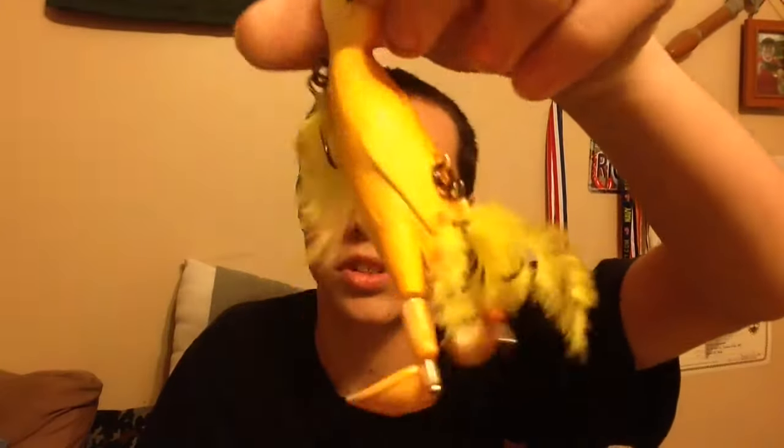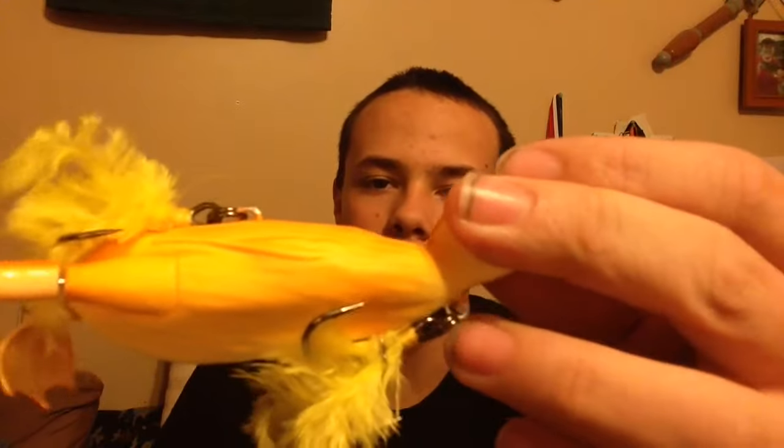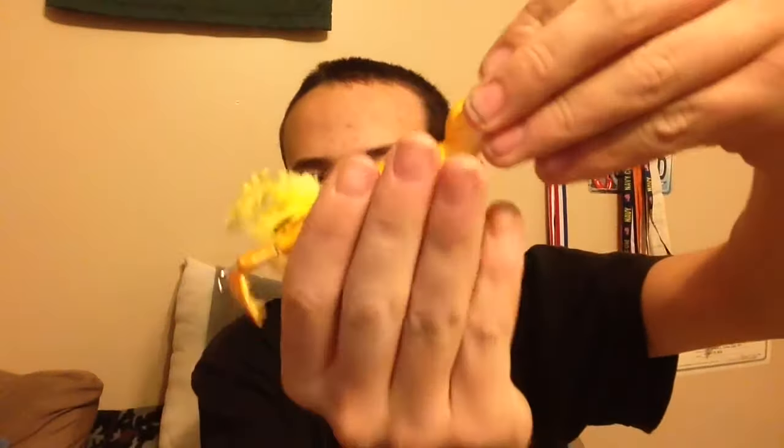So first of all, the things that I like about it — it has these nice little twirly feet on it. I have not tried this thing out yet, but I'm just going to cover looks and features today. I like that it has the hook on the bottom and it's removable, so if you're facing heavy cover or weeds you can take this hook right off and it'll be more weedless. There are two treble hooks with yellow feathers on the top and the bottom — one treble hook on top, one on bottom for those strikes on the bottom.